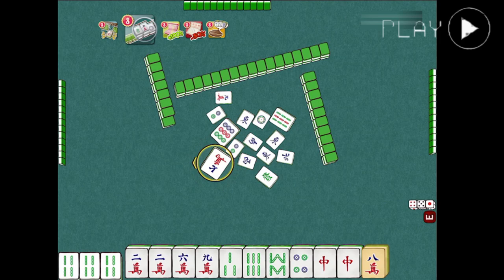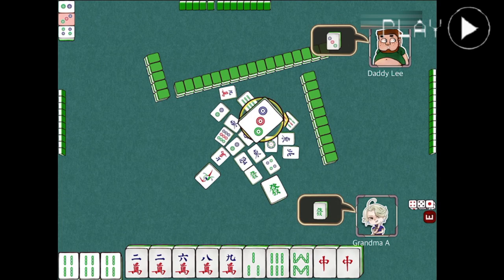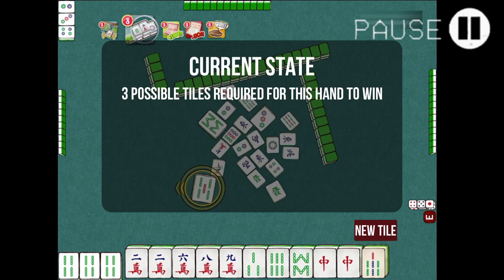There are occasions where we might draw the same tile we've discarded earlier, as this happens very often. For now, we'll stick to the plan by playing the current hand instead of trying to wait for another green dragon to come, so we'll discard this green dragon as well. We've drawn a 7-bamboo and completed a chow meld in hand. Already we can see we only need 2 more tiles to win this game. Right now, there are 3 possible tiles we will need to get for winning, and the first one we will need for sure is the 7-character tile to complete this meld.